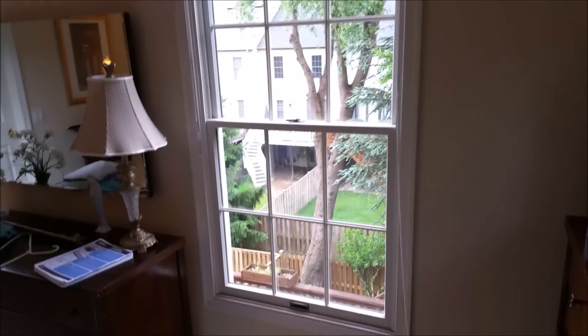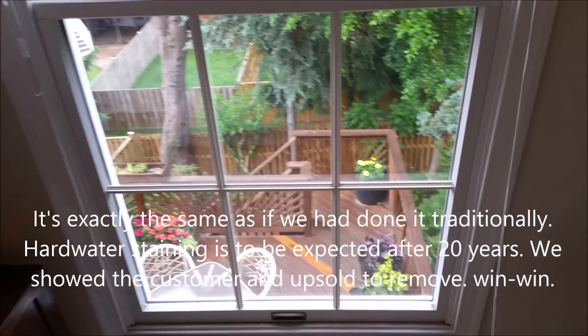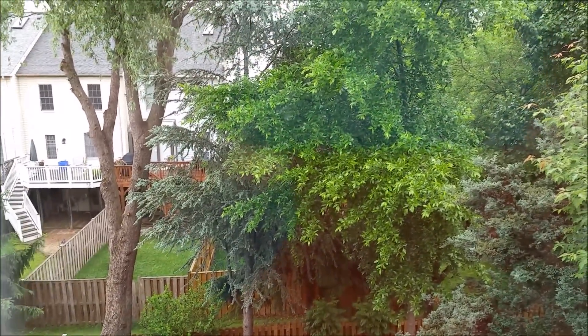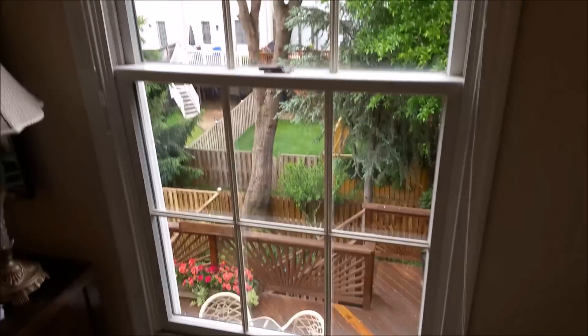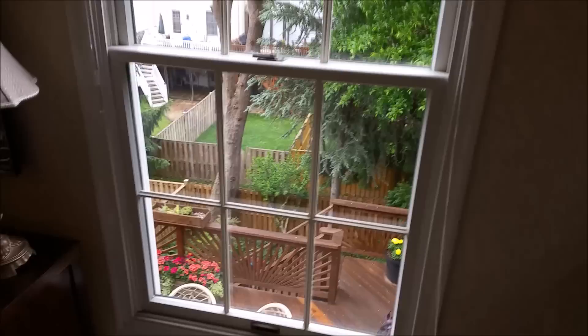Alright, so this is the upstairs window. It looks reasonably good, but since they weren't cleaned in about eight years, there is a little bit of hard water staining right there, which I can take some steel wool to and try to see if it'll buff out real quick. If not, we'll hit it with some One Restore if the customer wants it gone. But that's the window we did outside — it looks pretty good.